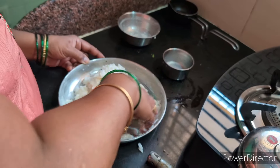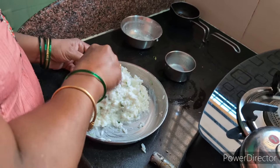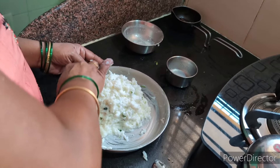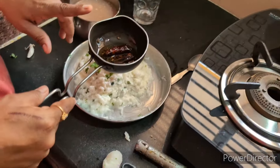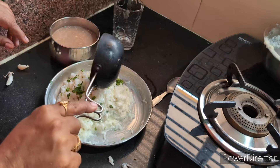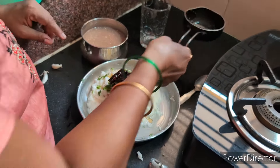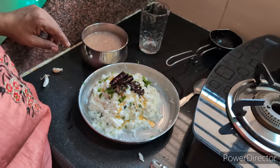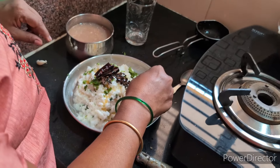We are going to make a decent amount of flour, but we are going to make a nice amount of flour. We are going to start the flour on the flour, and we are going to make a dough.